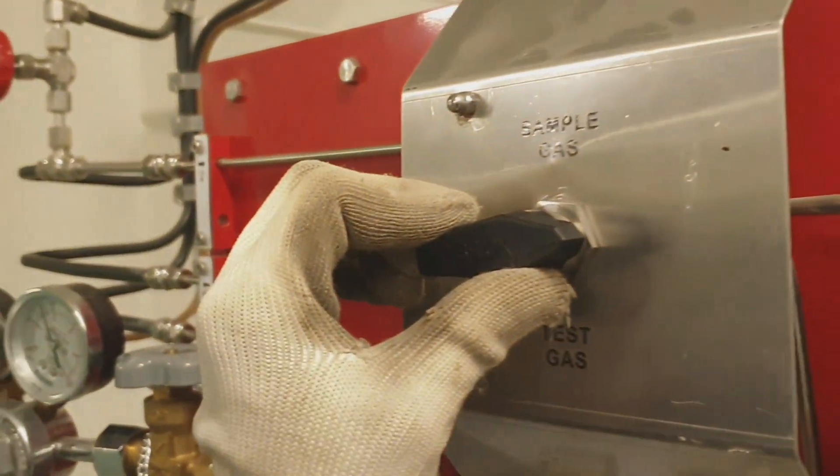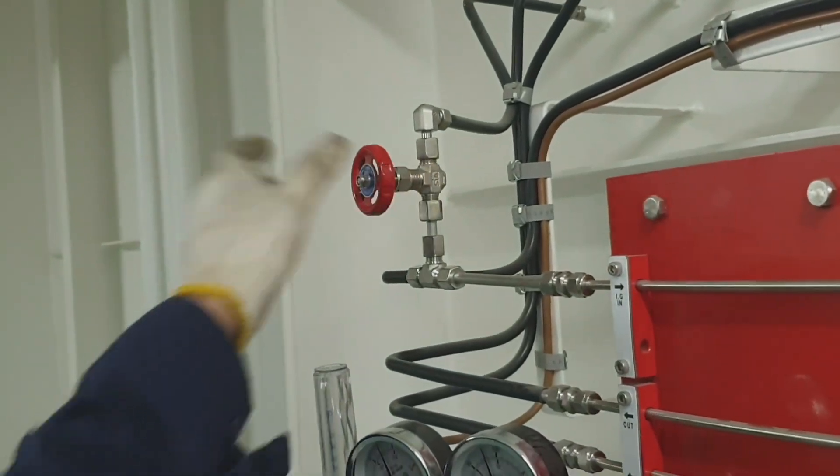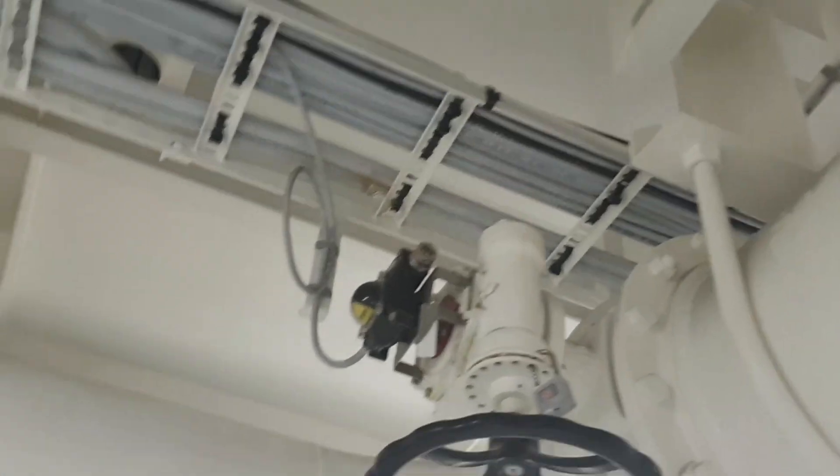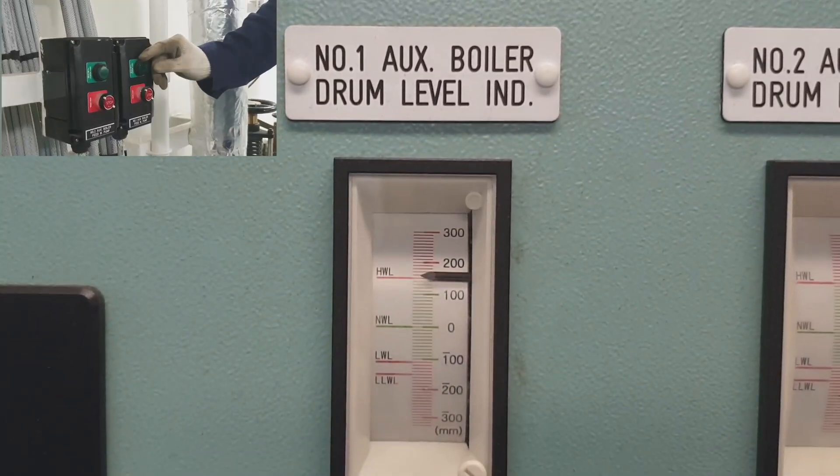After that we have to prepare our oxygen analyzer - it is already switched on, just open it to the sample gas. This oxygen analyzer should be calibrated before every operation. This is the scrubber tower, and as you can see there is pressure.